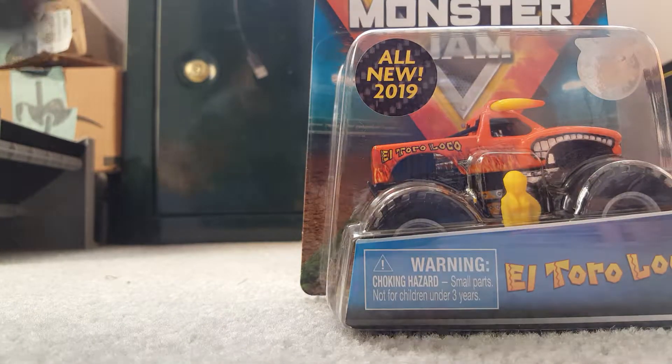Hey guys, welcome back to the channel. Today I have another two unboxings for the Spin Master trucks. You can tell by the title of this video — it's the Spin Master El Toro Loco and the Spin Master MonsterMutt Dalmatian.